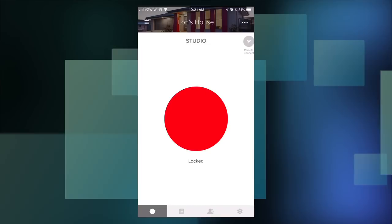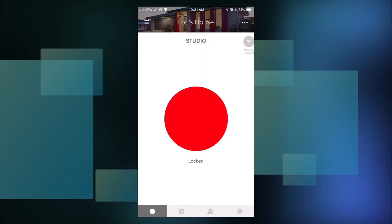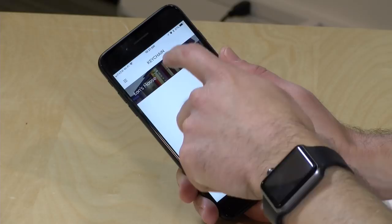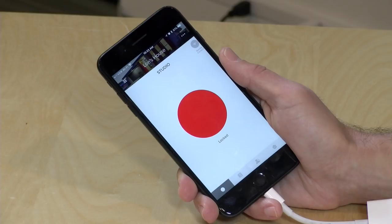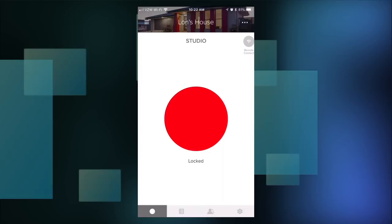This is the app interface, running on my iPhone, though they also have an Android version that works the same. You can set up multiple homes with these locks and switch between them. You can lock and unlock your lock just by tapping a button. Right now I'm connected via Bluetooth, and the range is better than I expected. If the lock isn't accessible over Bluetooth, you can tap the Wi-Fi icon to go through the Internet — but only if you have the Wi-Fi dongle installed and configured.